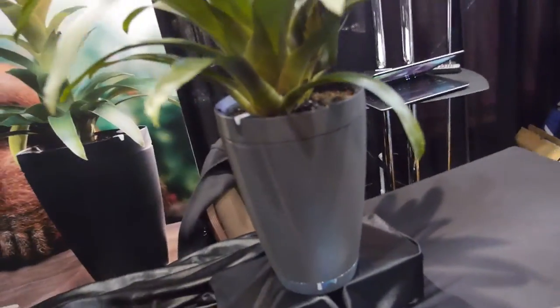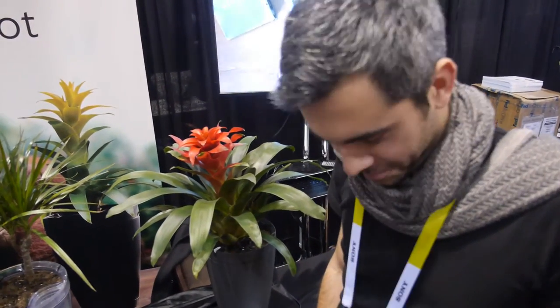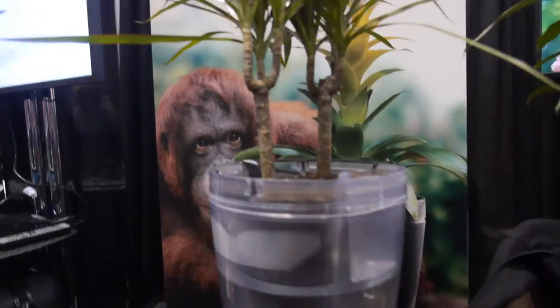So how much does it cost? Around $100. $100 — is it available? Soon. How soon? For spring. Spring is an important time for plants. Exactly. So it's coming out — a pair of pots.